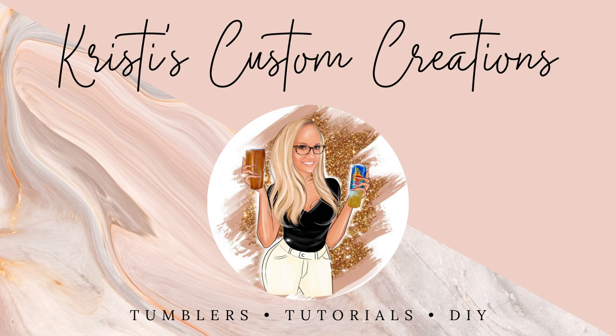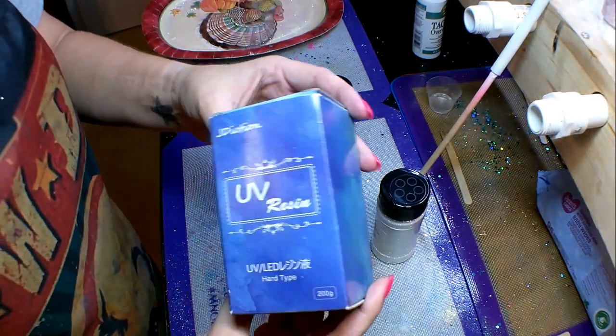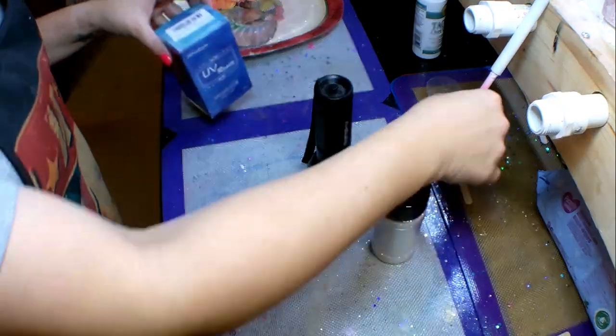Hey guys, it's Christy with Christy's Custom Creations. Today I changed it up just a little bit — usually I work with regular two-part epoxy, but today I wanted to use a UV resin and show you how you can make these beautiful glitter pins using UV resin. I also used a clear cast wrap on this pin, and I literally finished this pin in an hour.